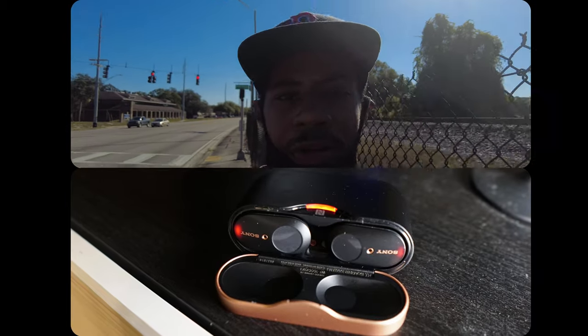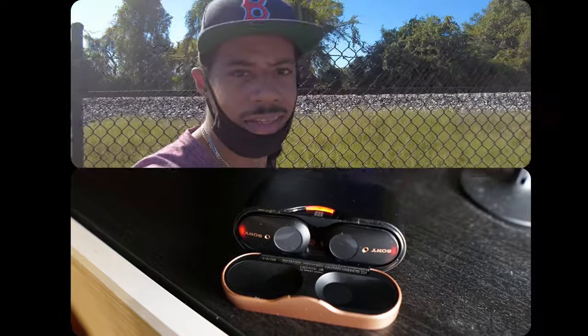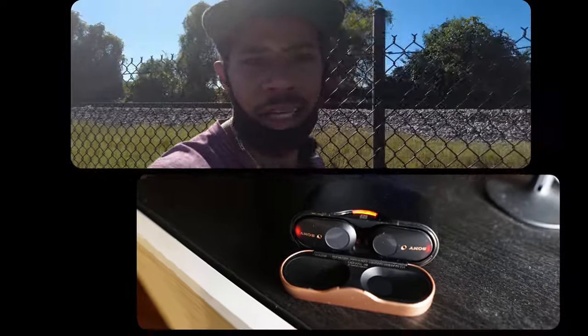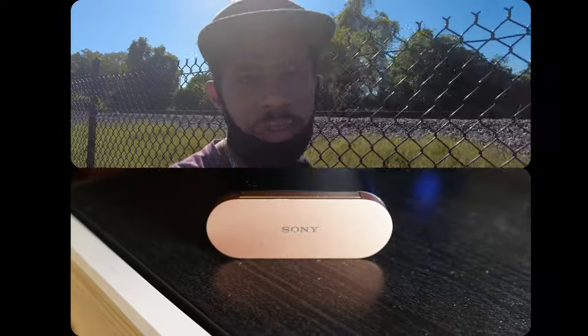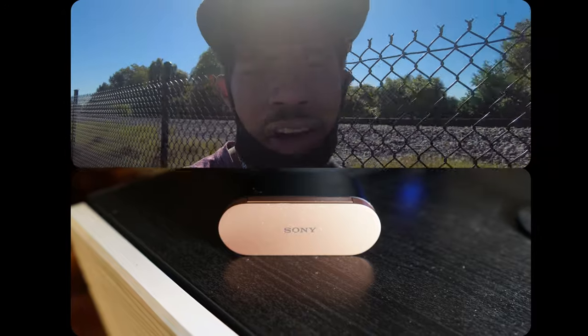I'm going to tell you off-top, the worst ones of the bunch — you hear me? — the worst ones of the bunch got to be the Sonys. These are not the top of the line; these are second to the top. But they are huge, man, and if you're like an active person, they're not going to stay in your ear. And the sound is just a no-go.